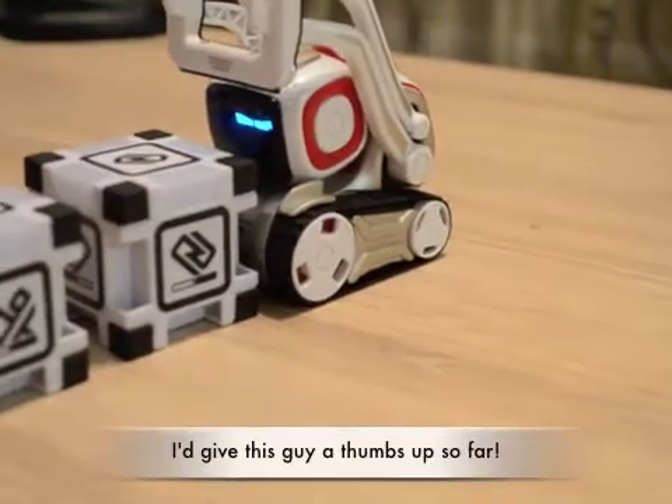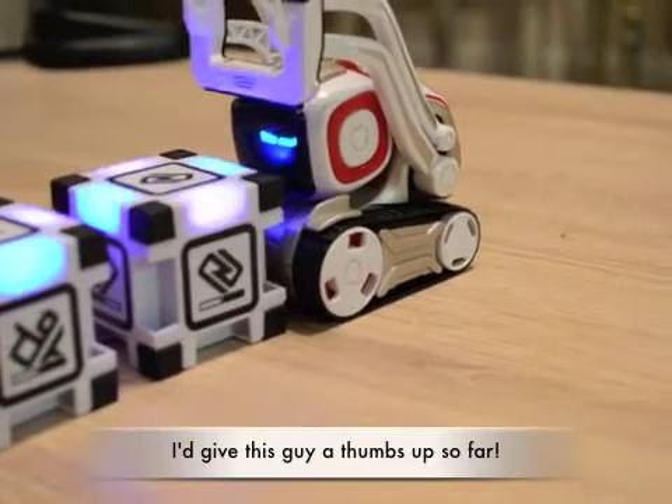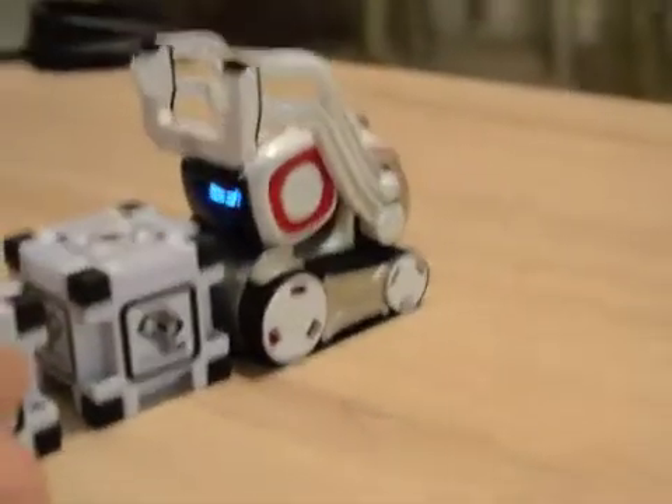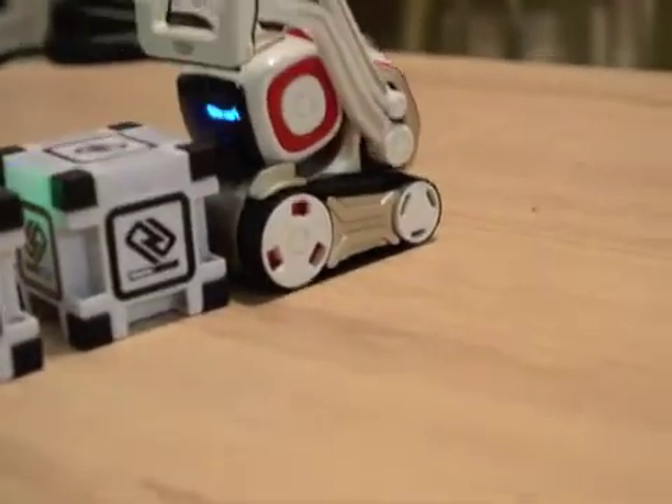So far, he seems pretty neat. I think the facial recognition and name recognition is pretty fun, so we'll see what tomorrow brings.